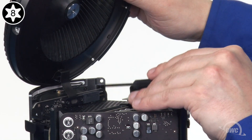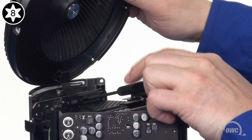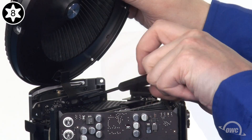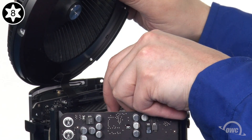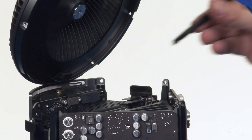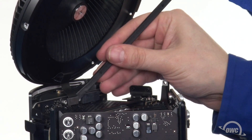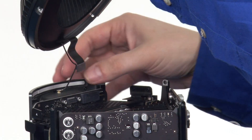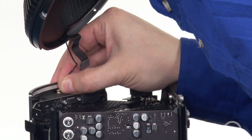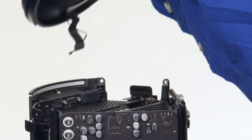Use your Torx T8 screwdriver to loosen the two screws holding the fan cable connector retainer in place. These are captive screws, so you should be able to remove the entire retainer at once. Then use your nylon pry tool to gently disconnect the fan cable. Finally, disconnect the airport antenna cable and you can set the fan assembly aside.